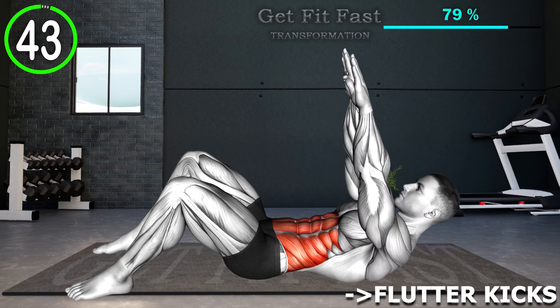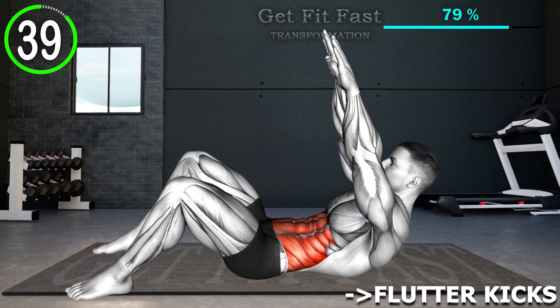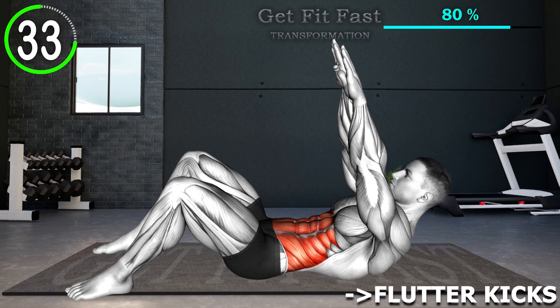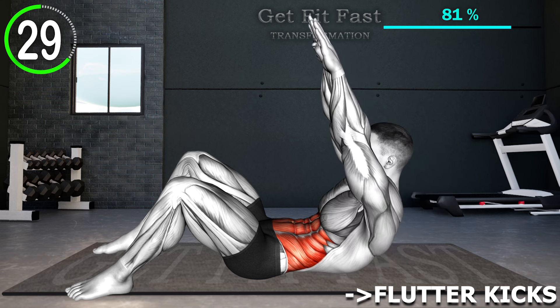Lie down on your back, bend your knees with your feet flat on the floor, and arms extended over your head, keeping your neck neutral. Exhale as you lift your arms and upper back off the floor. Hold for a count of two and squeeze your abs. Reverse the motion as you inhale and return to the starting position. Repeat.